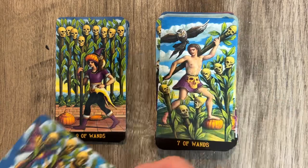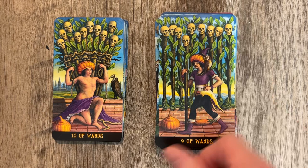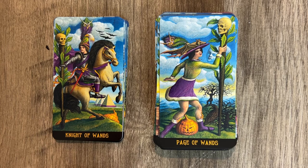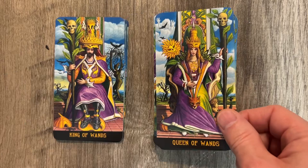The Eight of Wands has a bird attacking the figure — I did that in my own deck too, so it's interesting to see it in someone else's deck. There's a lot of movement and excess detail. The Nine of Wands is sort of looking at us, a little bit weird. The Ten of Wands, the Page of Wands is really leaning in with a lot of implied motion. The Knight of Wands is holding the wand up — I like the pyramids in the background. Then the Queen of Wands and the King of Wands.